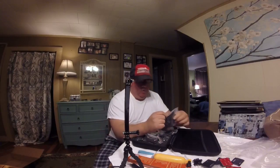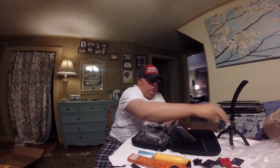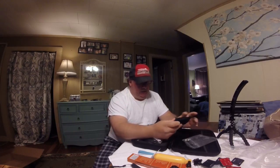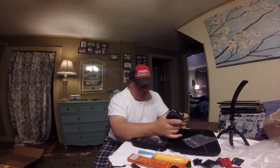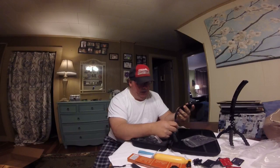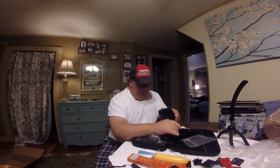If you want to do a GoPro setup, go on Amazon — there's a lot of aftermarket stuff, cameras and mounts, and you can get it a lot cheaper. With GoPro you're paying for a name, you know.